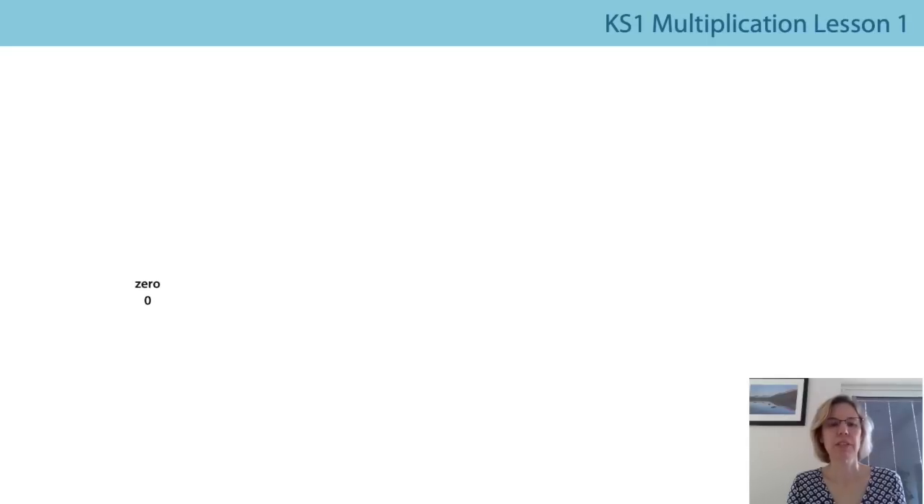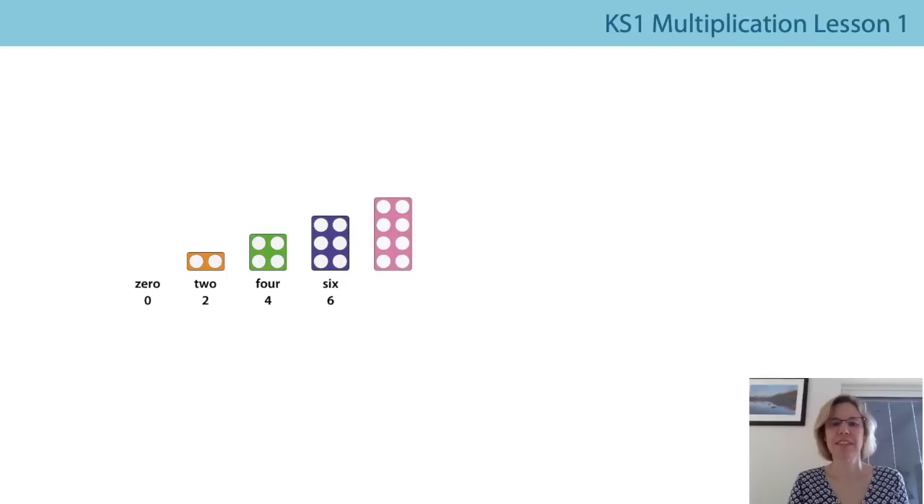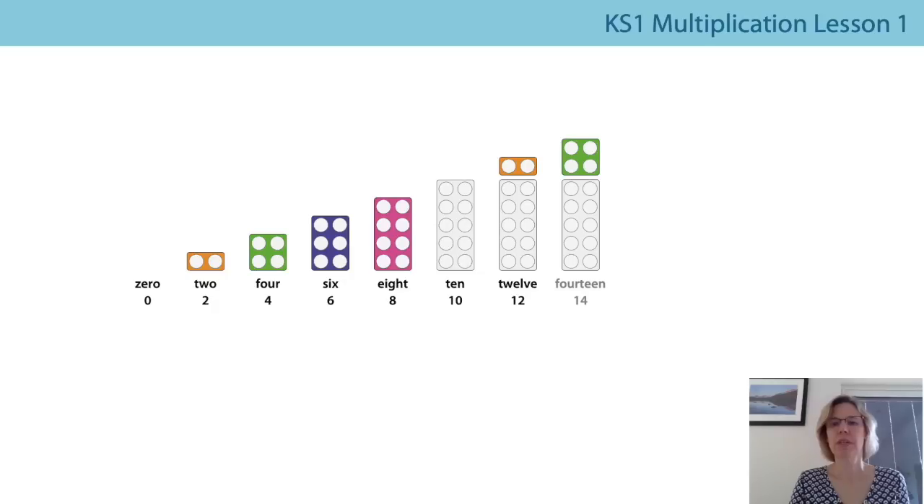Let's count in multiples of two all the way from zero and we'll stop at 20. Are you ready? Zero, two, four, six, eight, ten, twelve, fourteen.